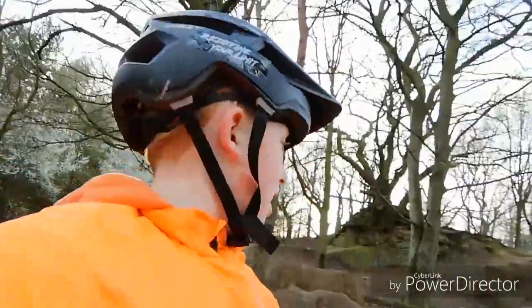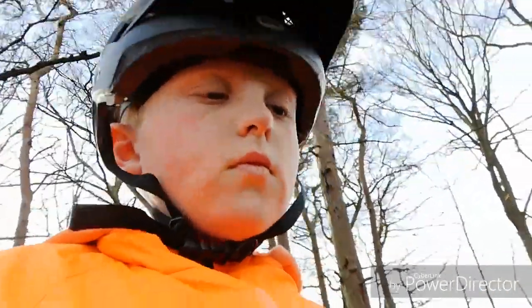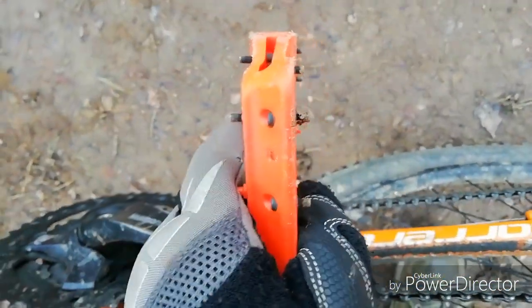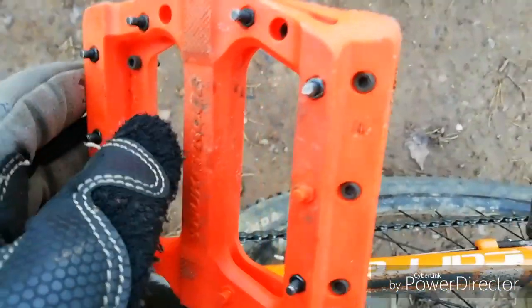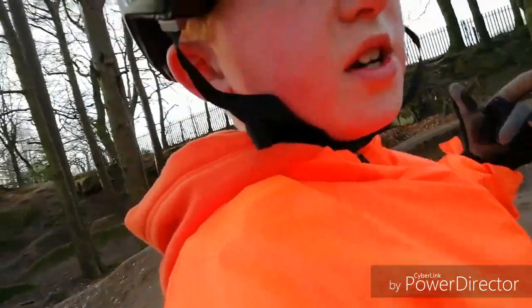I couldn't really tell how much air I got there, so I'm going to put my phone in a different position. I haven't told you, but I got new grips and new pedals. The pedals are only plastic, but they're proper — you can swap out the pins — and I got proper lock-on grips so I don't have to struggle getting the old grips off.